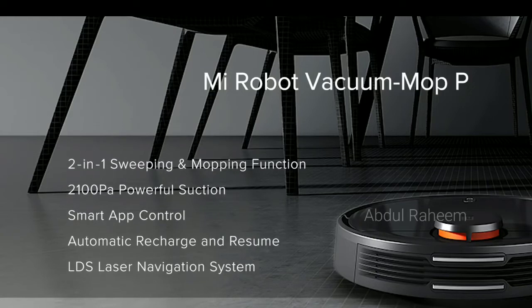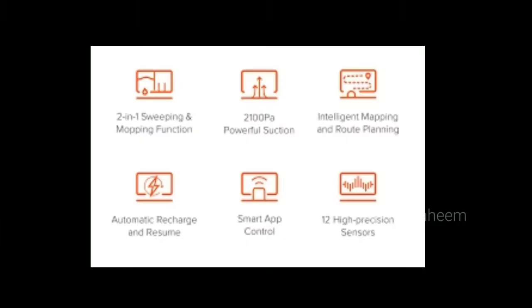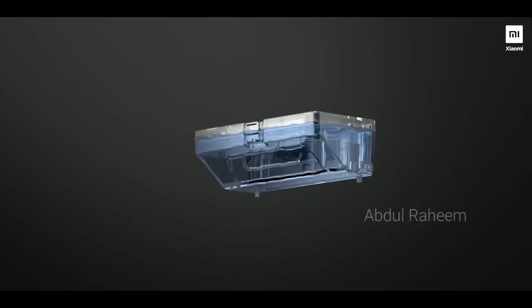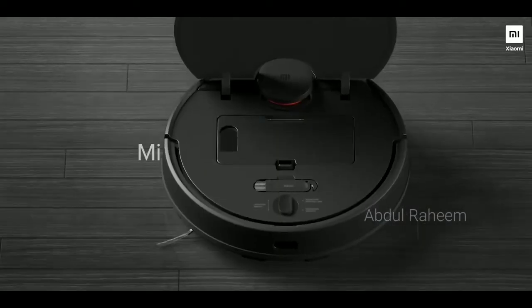That is why we are doing a 2-in-1 product. This is the product with 12 anti-drop sensors. I am going to detect the features of this product.